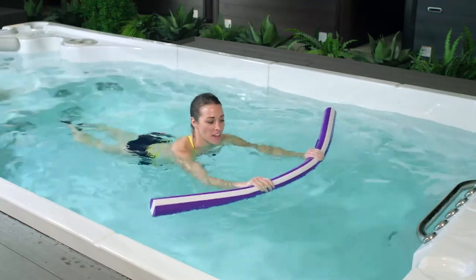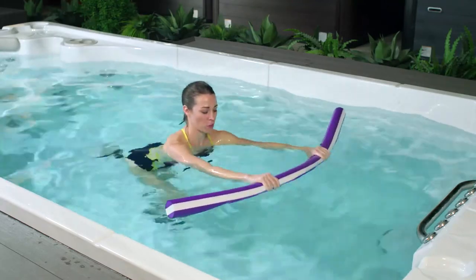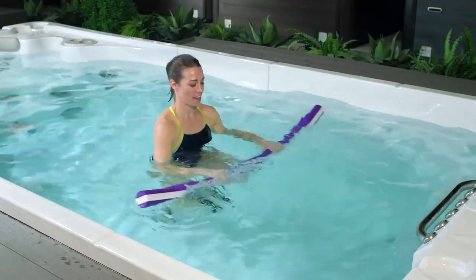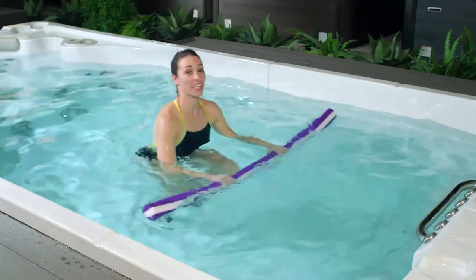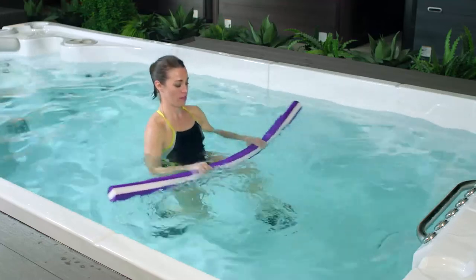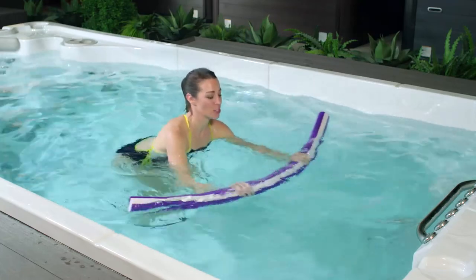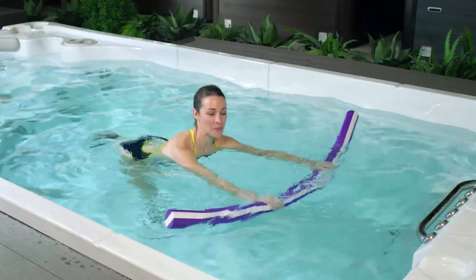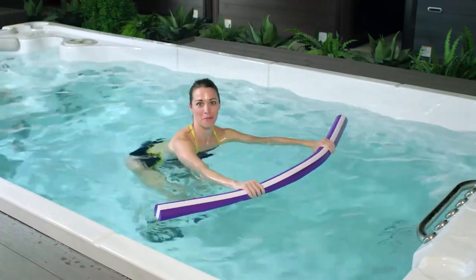If you're finding this a little too much and you're not quite there yet, let's take one foot onto the swim spa floor and move with one leg only. Again, this is your workout space — make it personal to you. This full body movement is a great way to work towards our goal of improving flexibility, mobility, and balance. Let's finish off with one more.